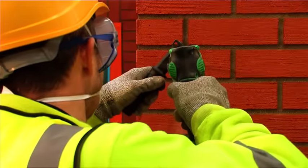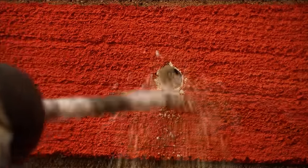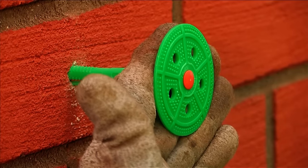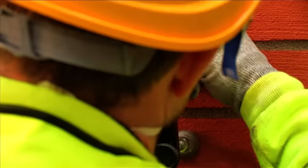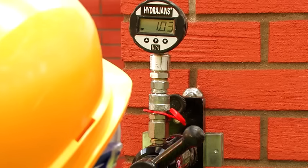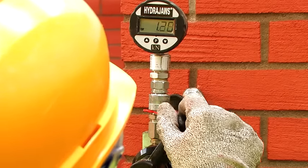Pull-out tests are also required. These measure the pull-out strength of a fixing, assessing its suitability for the substrate and ensuring the correct loading design. Only then is it possible to determine the appropriate fixing type, length and number per square metre required.